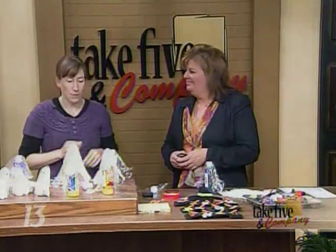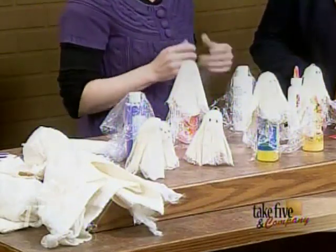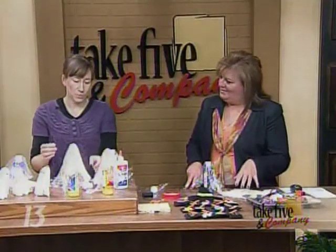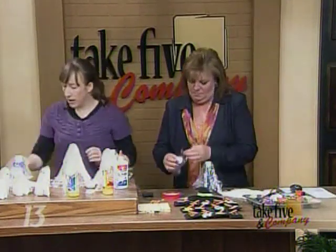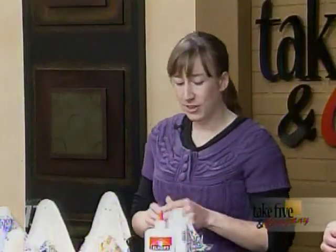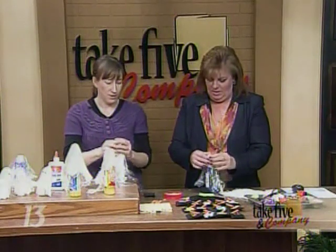In order to get them to be starched like that, we're going to use a mix of glue and water — I use Elmer's glue, a 50-50 mix with water. I'm using a paint can as my little stand here because you need something to work on. Then you take a styrofoam ball, wrap that up in some plastic wrap from the kitchen, and stand it on top.